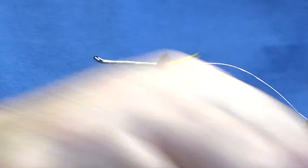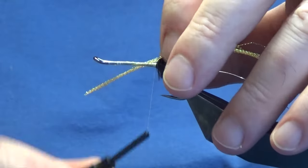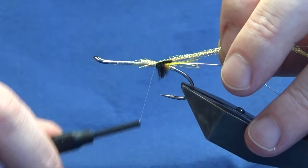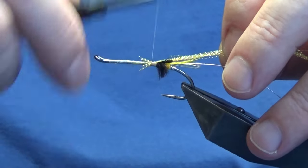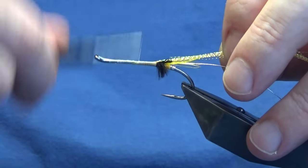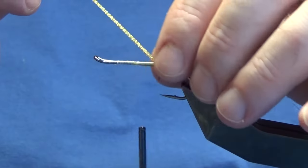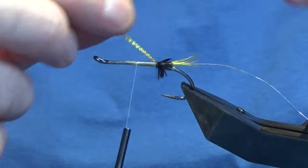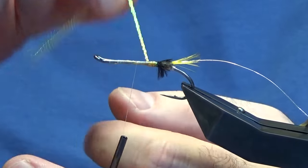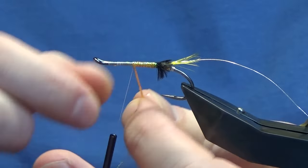Now the first rear section of the body is orange crystal flash — this is the micro crystal flash that I'm going to use, but you can use the original stuff if you wish. Put that in at length and really tighten up onto it here. You can also put some super glue on if you wish, just before you wind this up. A bit of moisture just on the ostrich herl, then we're going to bring round the flash much like you would do with tinsel — touching turns, nice and tight — up the first half of the body.